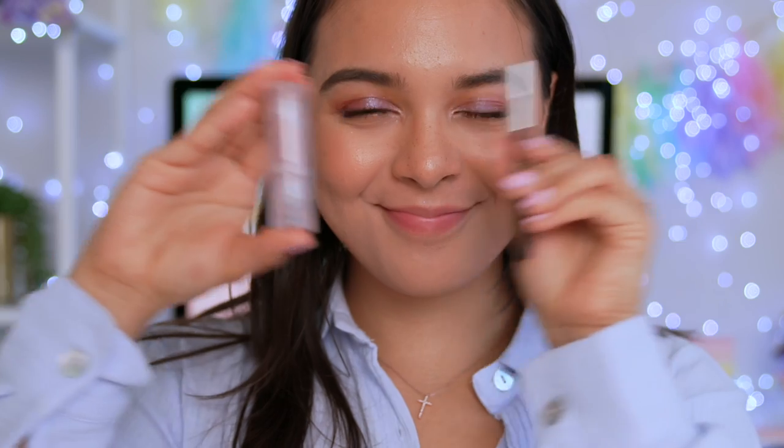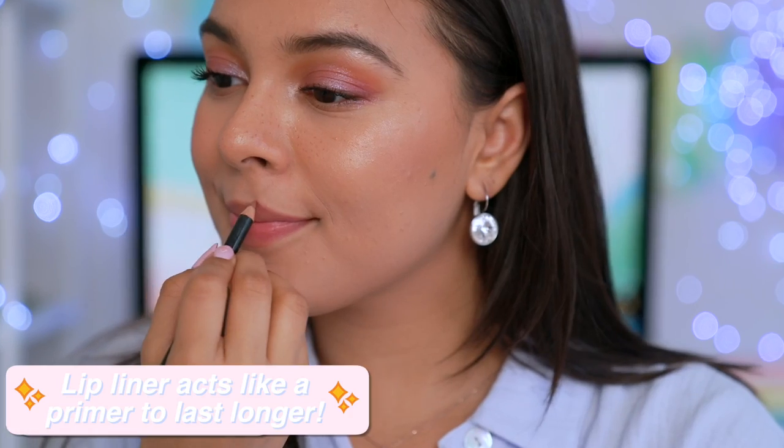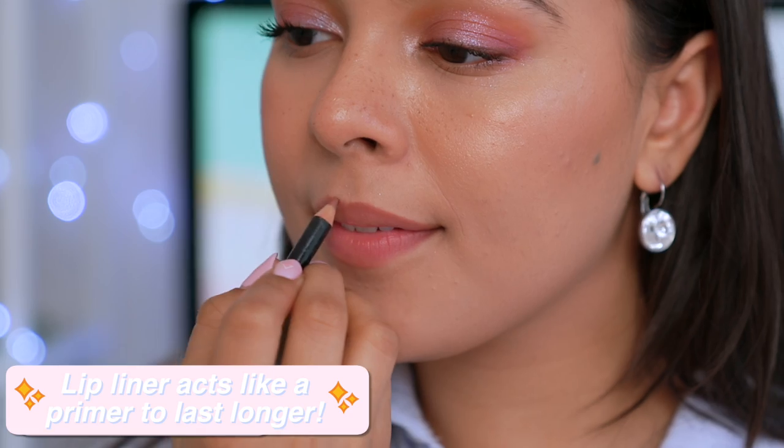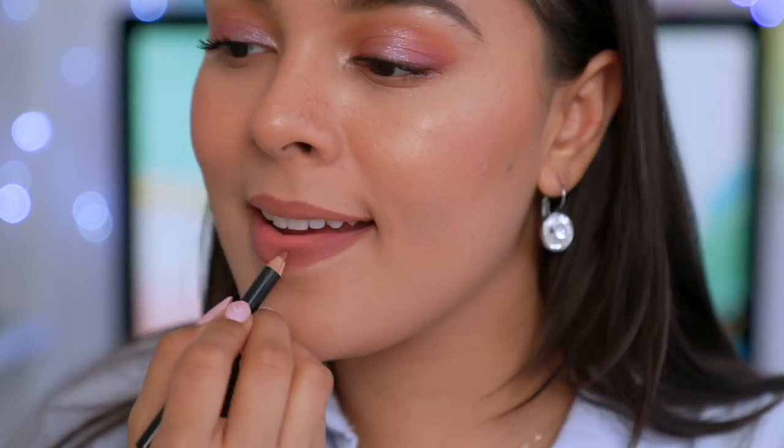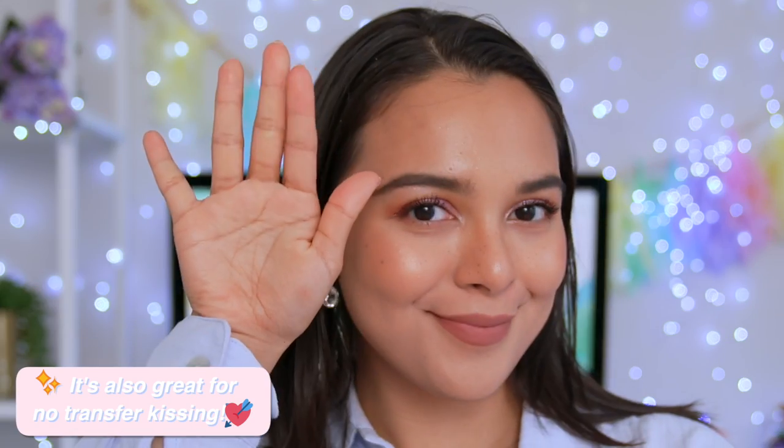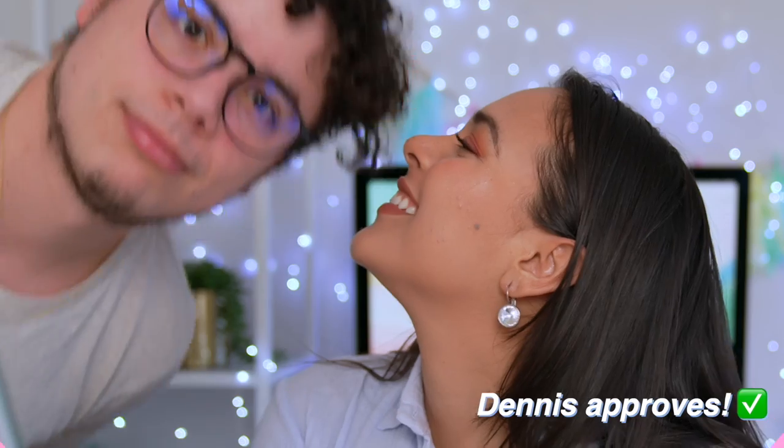If you ever want your lip color to last longer, don't go for lipstick. Instead, get the same color in a lip liner form and use that instead. Here's the science behind this: lip liner acts like lip primer, meaning it gives the lipstick something to grab onto and helps prevent feathering away. So if you're ever in a hurry or you just want your lip color to last all day, just stick to a lip liner instead.